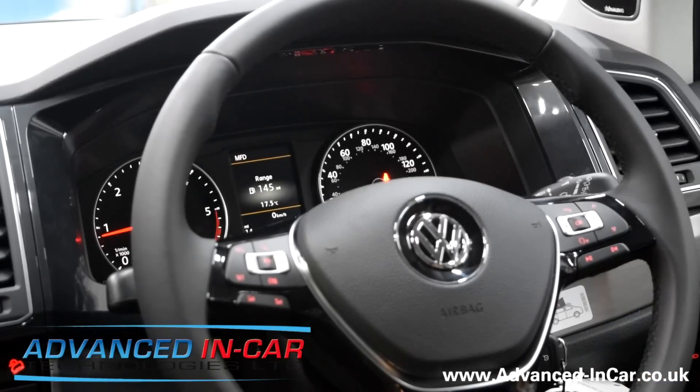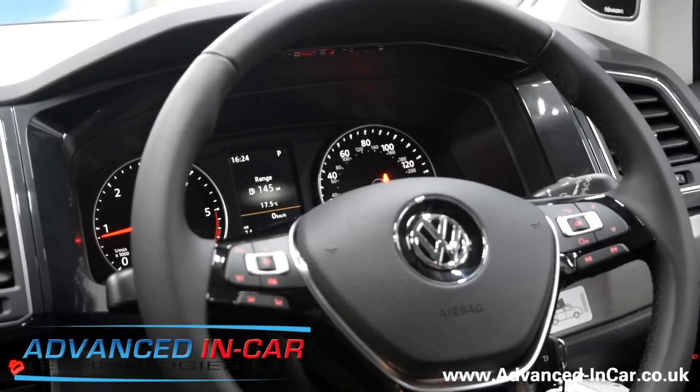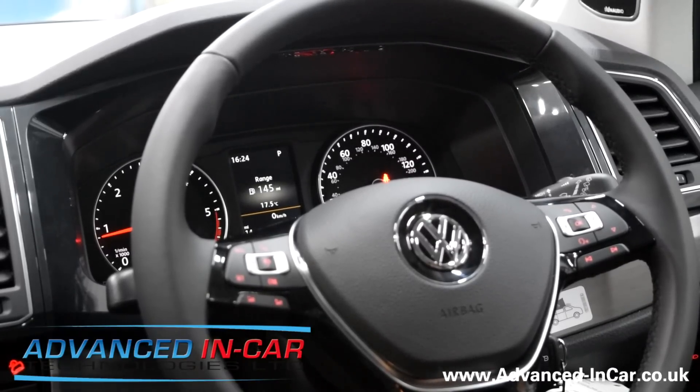And away we go. This is a 2017 Transporter T6 — this particular vehicle is a California, so quite an expensive model, and therefore it's going to want to be protected by the owner. This gives you a general idea of how the Ghost Immobilizer by AutoWatch functions. Don't forget to watch our other video for the Audi A6, subscribe to our YouTube channel, and our website is www.advanced-incar.co.uk. Thanks for watching.